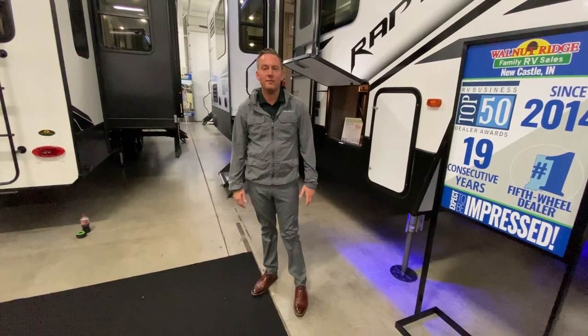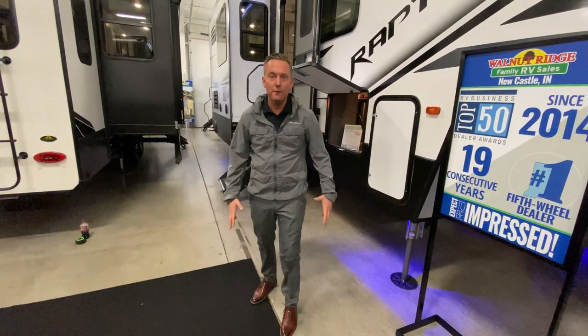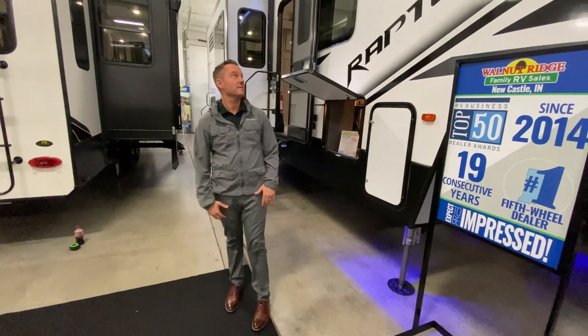Hey guys, welcome to Walnut Ridge Walkthrough Wednesday. This is a Raptor 413. This coach is awesome.